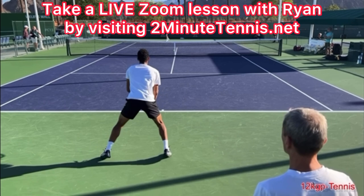This is Ryan Reedy from twominutetennis.net. You got this.